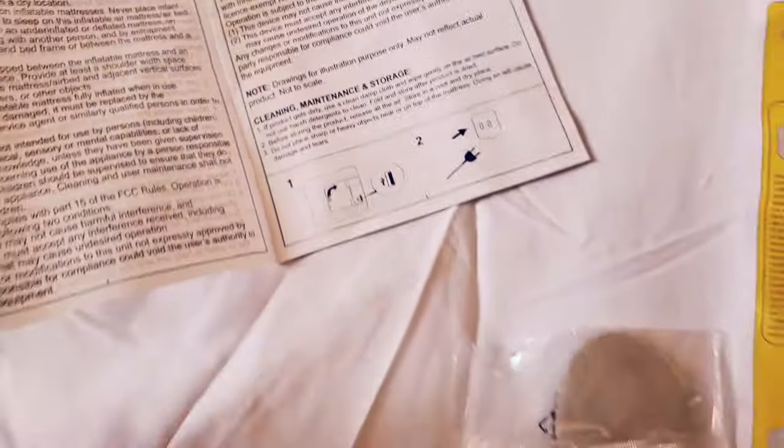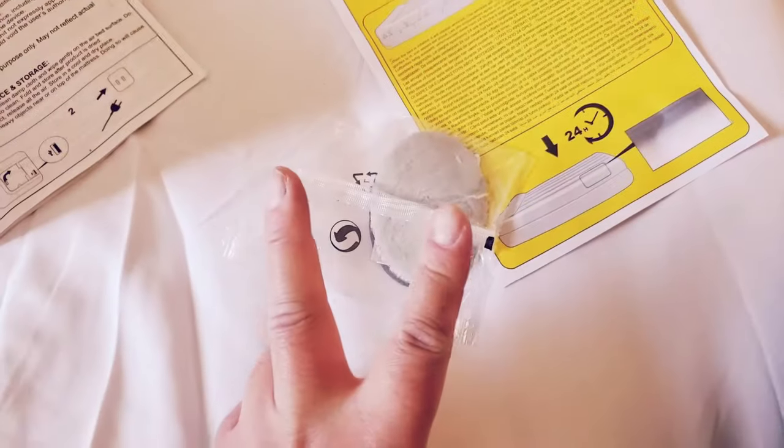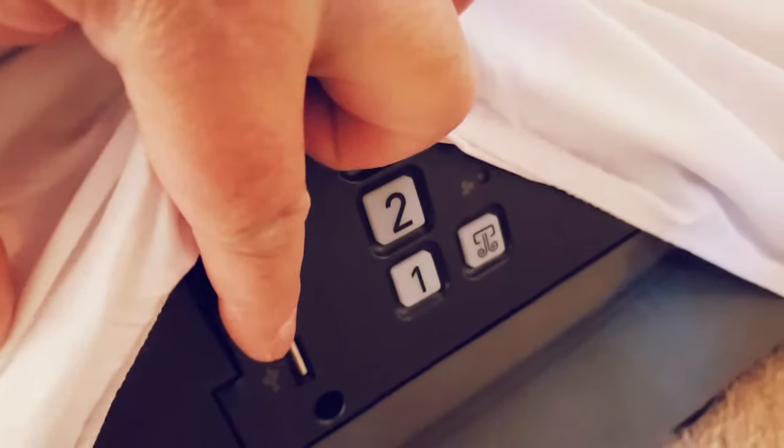Oh, there's a USB outlet - interesting! Not sure why. And it comes with a patch - two patches. Let's check out the USB outlet. It does have a USB outlet right there.